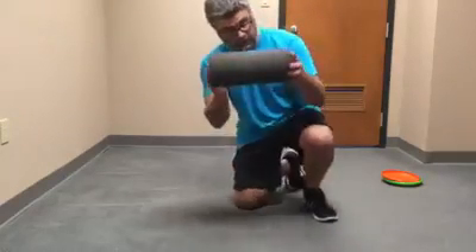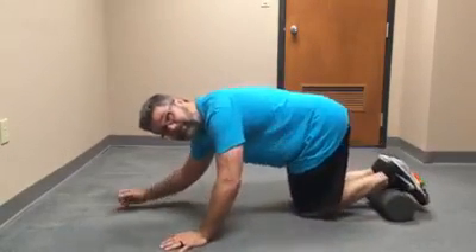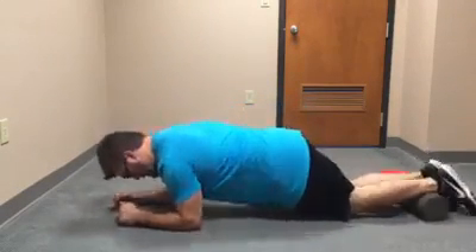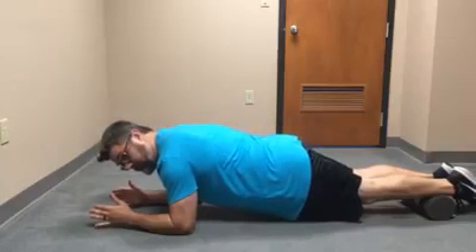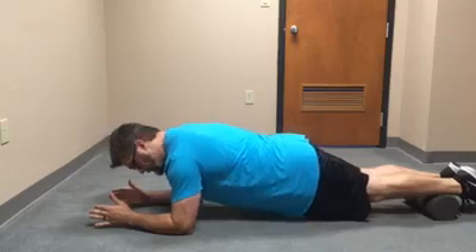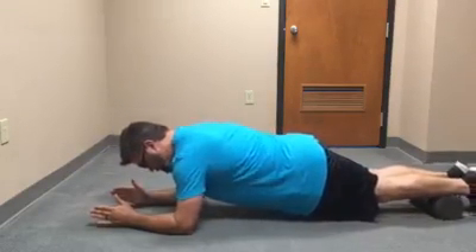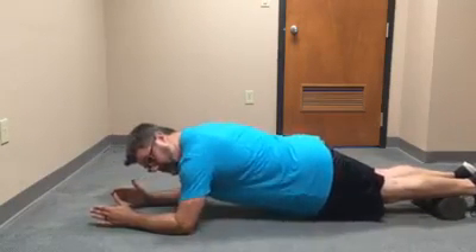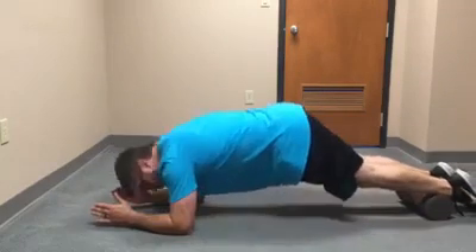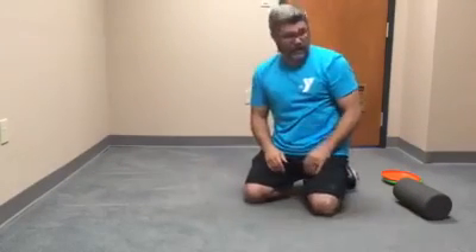So again, this is a body saw. You can use a foam roller. You simply get in a plank position with your shins on the ball. I'm in a nice straight line here — my glutes are tight, my core is engaged nice and tight. I saw my body back and forth. Nothing in the plank position changes; I'm just moving a little bit forward and backwards at the arms. I'm not letting my hips fall, I'm not lifting my butt way high — I'm maintaining that nice straight plank position.